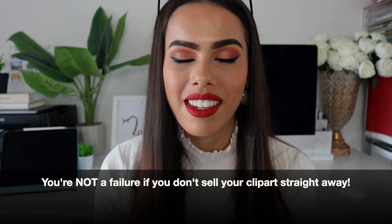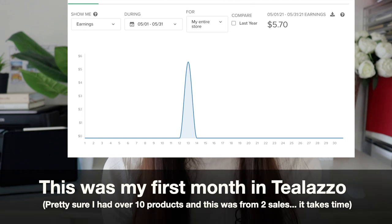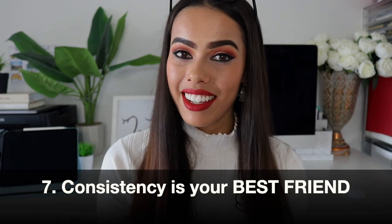Number six: you're not a failure if you don't sell your clipart straight away. Things take time. If you sell quickly, that's amazing — but if your first month is zero sales, just keep pushing. Also consider the time of year you're uploading: if it's June or July, teachers in America are on break and sales can be lower, so be mindful of that seasonal factor.